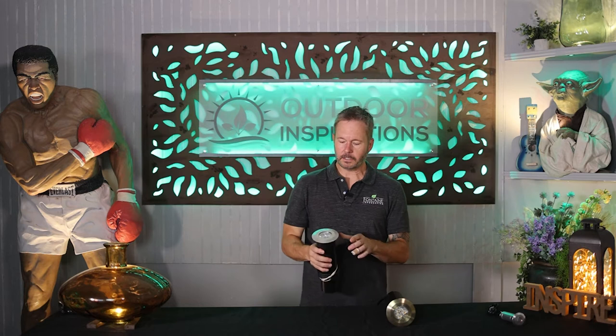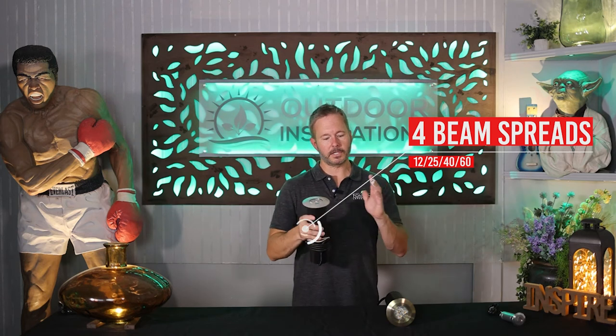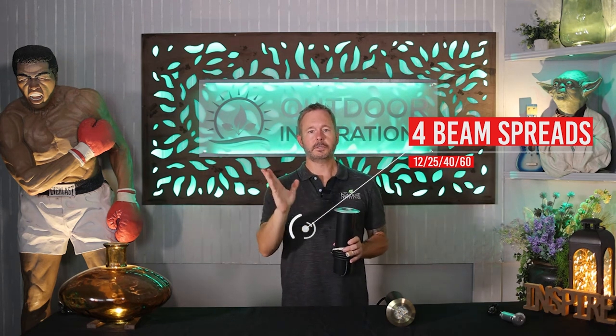This is a triple LED engine — you have three diodes in the fixture. The beam spreads are the same as the mini well light: 12 degrees, 25 degrees, 40, and 60. Those beam spreads are going to be crucial in your design — the tighter 12-degree beam spread is going to push the lumens a lot further and give you a lot more contrast in your design work. Whereas if you spread out to 40 and 60 degrees, you bring those lumens out and dissipate the intensity of your beam. Four beam spreads to choose from, which is wonderful.